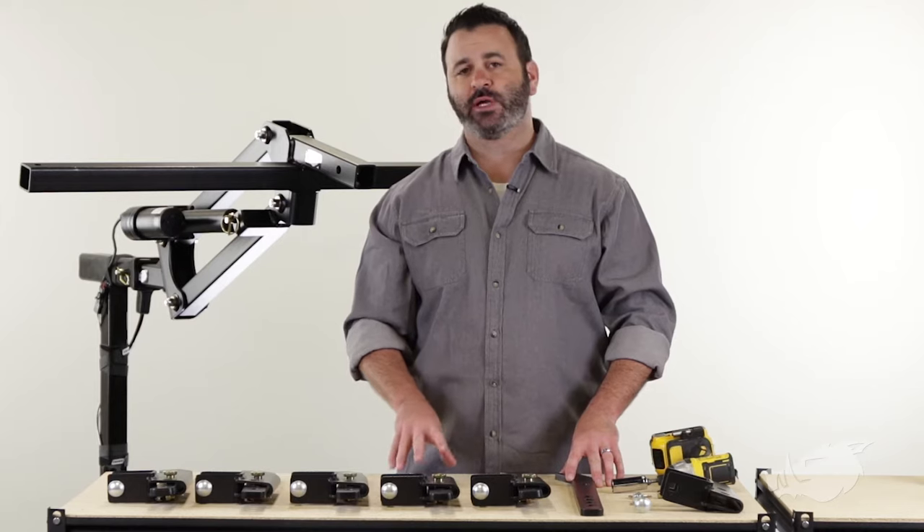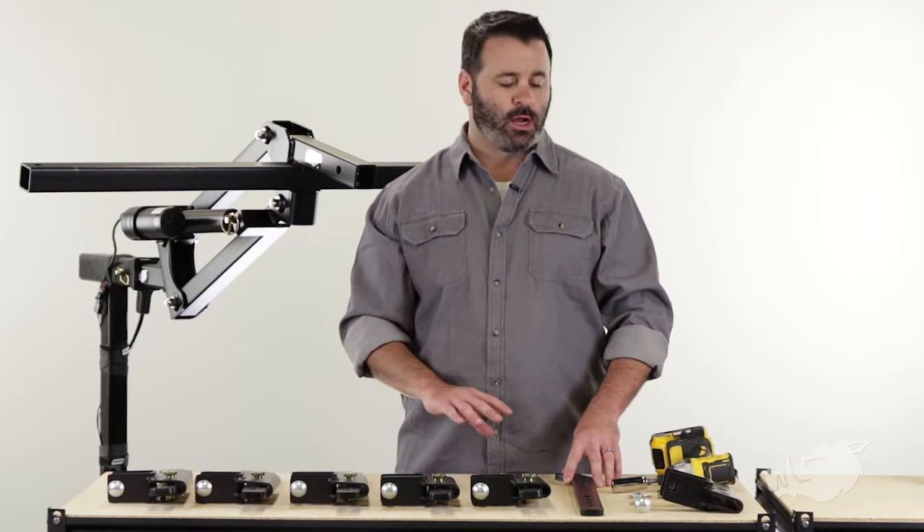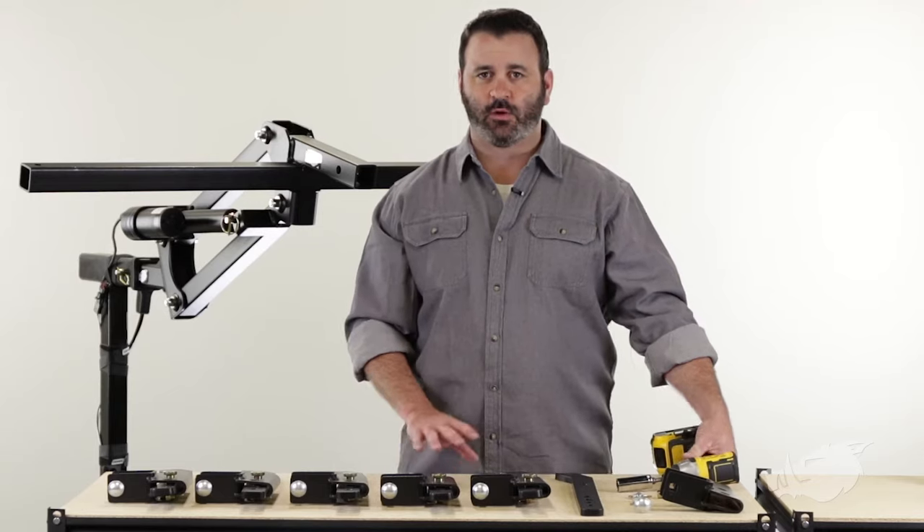The only tools you're going to need are a three-quarter inch wrench or a deep socket with a ratchet — or, to make your life a heck of a lot easier, an impact driver, which will make it go by really quickly.